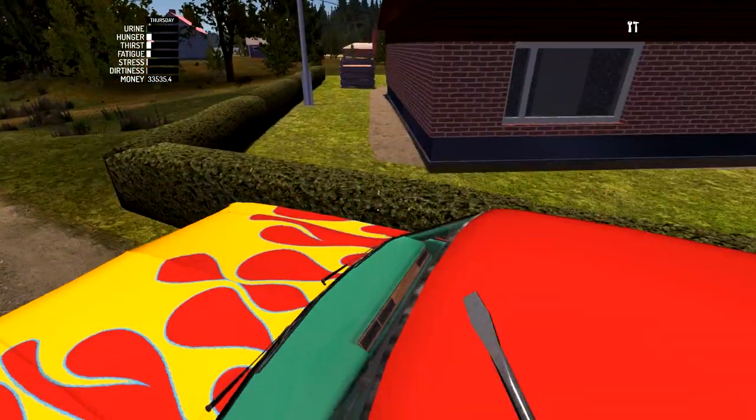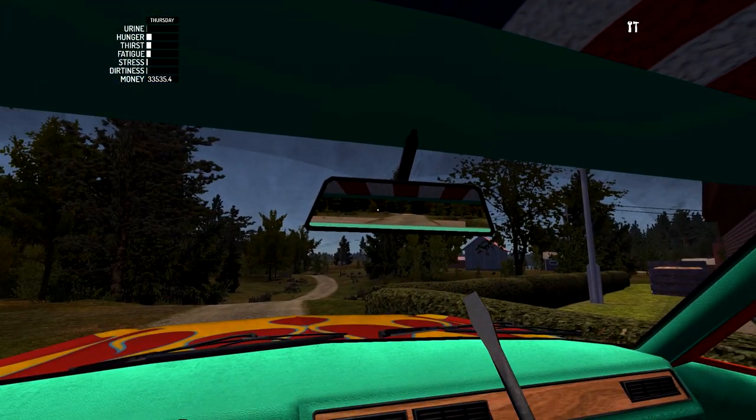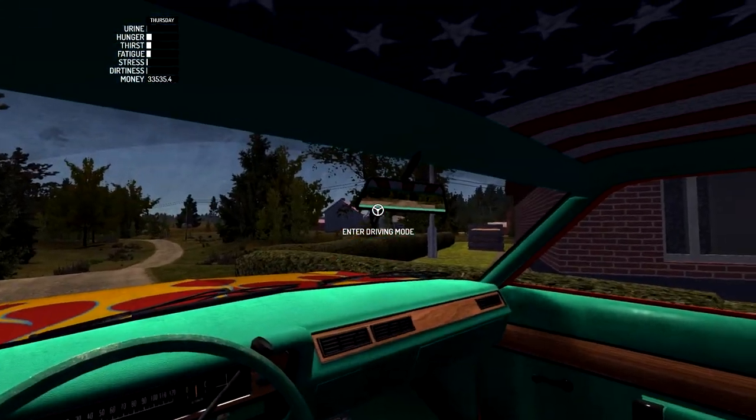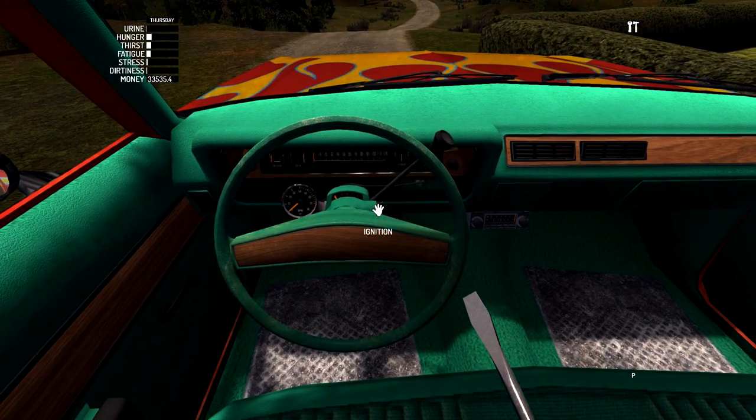Oh wait, never mind. I can see in that mirror now - oh, this is great! I never used to be able to see out of that mirror, it was always just like grayed out. Now I can see. Perfect. This is going to make my job way easier.